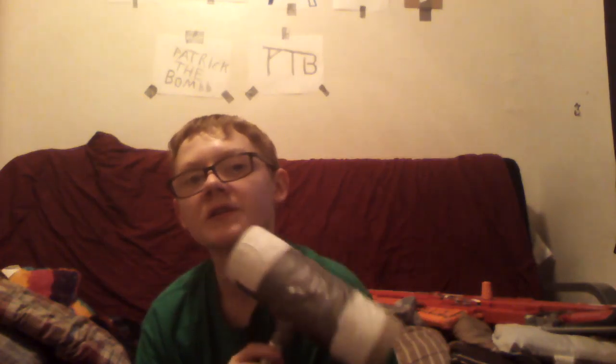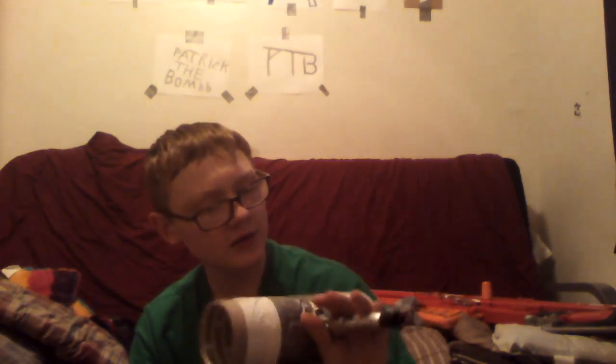Hello YouTube, this is Patrick Braum a.k.a. PETV. Today I am making a firework launcher. In this video I'm not gonna be making it, I'm just gonna be explaining the concept of it. I'm making a firework launcher out of cardboard and duct tape.